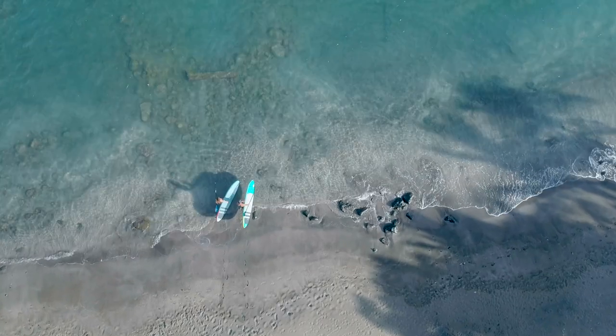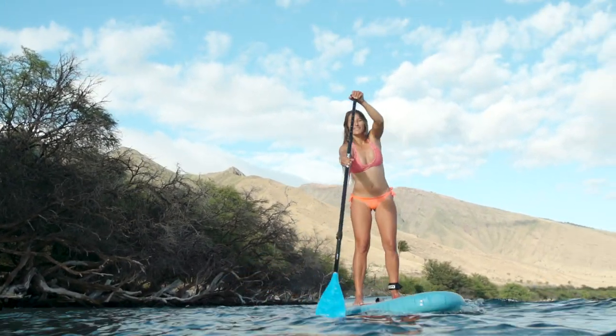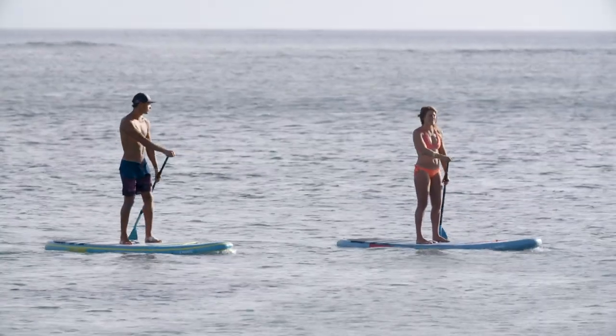If you want to get into the sport of stand-up paddling, looking for a board that takes you from flat water lakes to SUP in the city, all the way to small waves, the Fly Air covers it all.